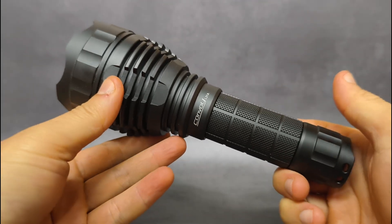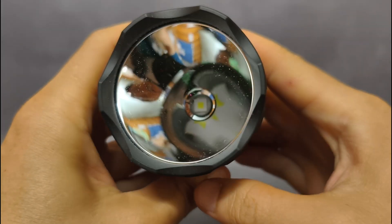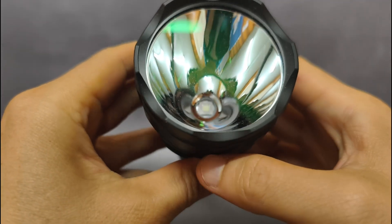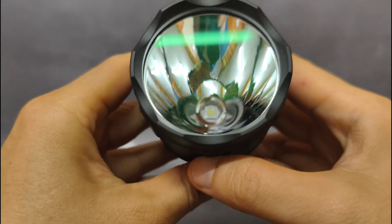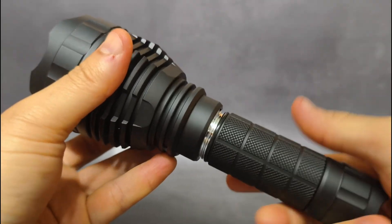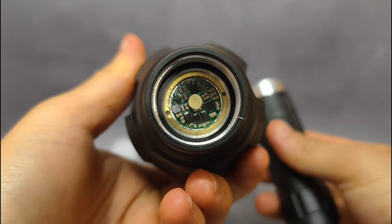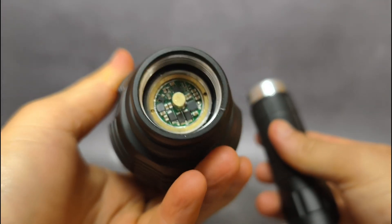Hello everyone. I'm with the Convoy L21A here. This one comes with an SFT90 LED — it's a new LED, the Luminous SFT90, 6500K in a smooth reflector. The driver inside is also new: a 22mm, 20A buck driver.